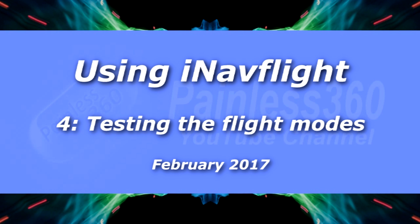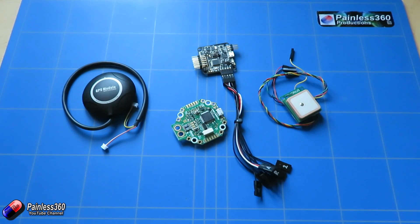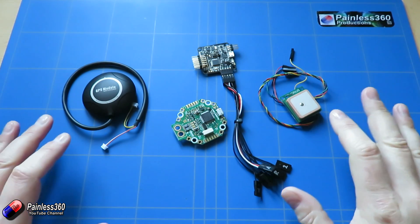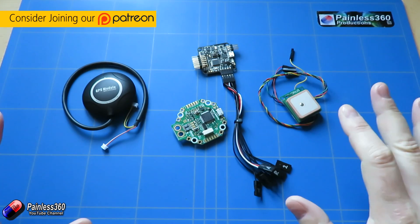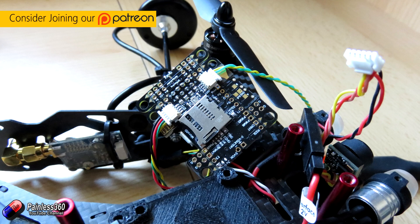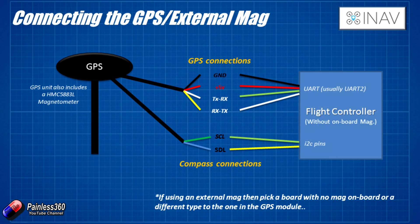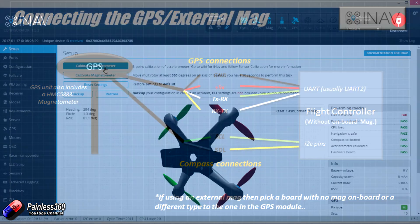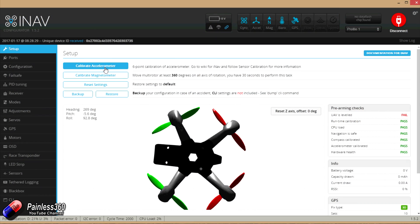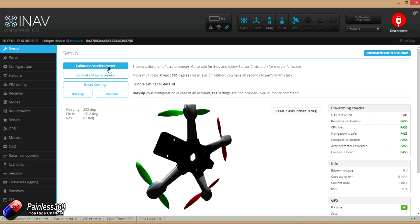Welcome to the fourth video in our iNav flight series. In the first video we talked about what iNav was and why it was different from things like CleanFlight and Betaflight. In the second video we talked about how to connect an external GPS and also ideally an external compass. And in the last video we went through all of the extra settings in the GUI to get the craft ready to fly.